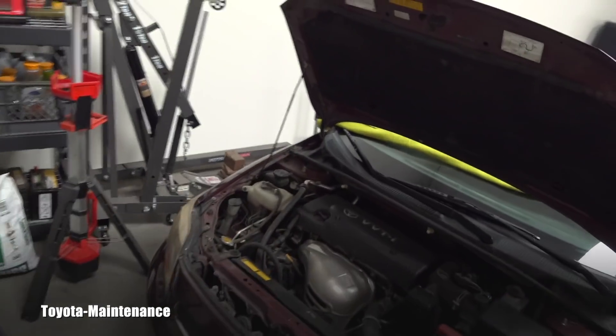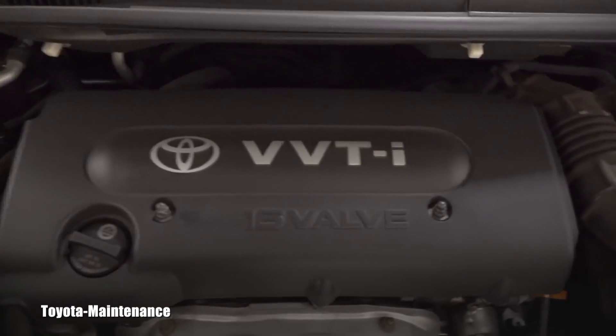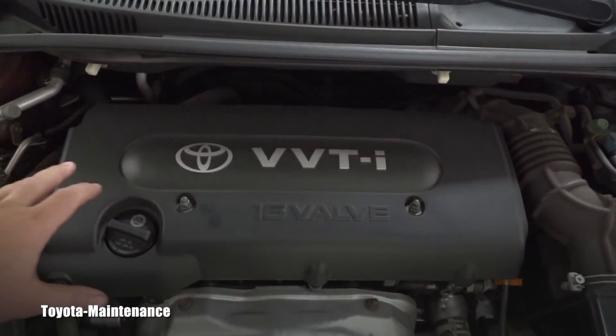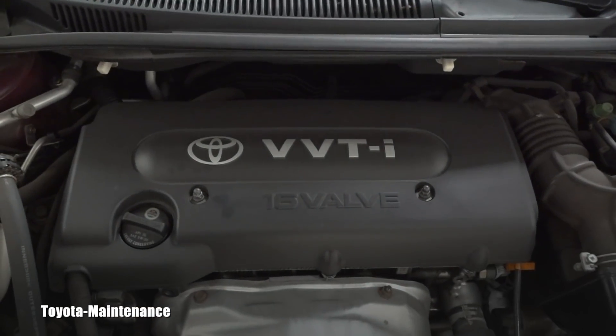Here is the point: if you remove this plastic cover on a four-cylinder engine, the coils and spark plugs are right underneath it. You can remove all of it in about 10 minutes.